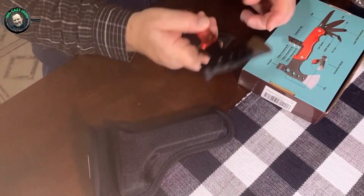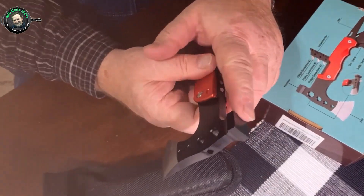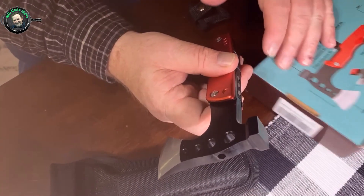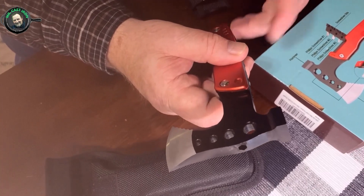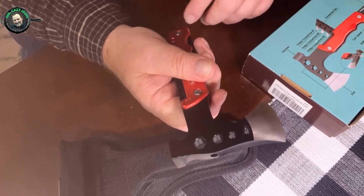We're going to go outside and I'm going to show you how to use the axe head portion of it. And this hammerhead is really neat too — there are a lot of times you need to hammer in tent pegs or something like that, and it's easy to do. So this is a handy little rig for camping, hunting, and fishing.